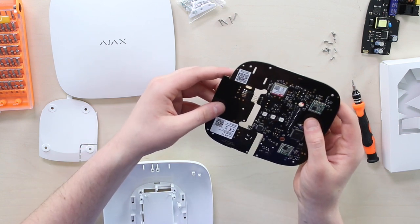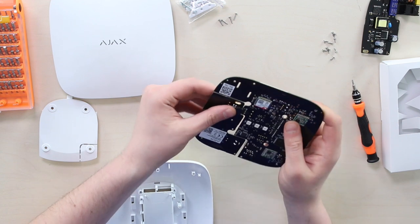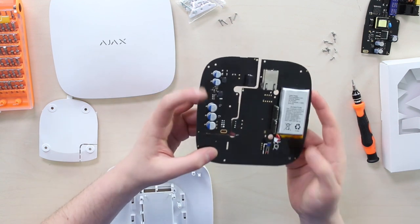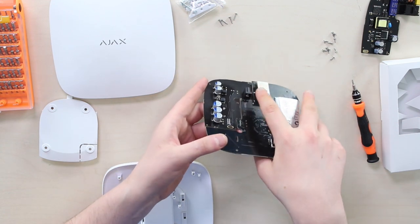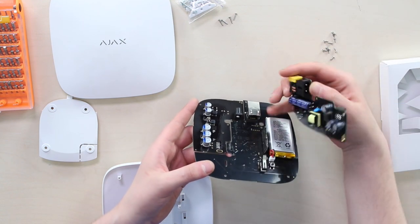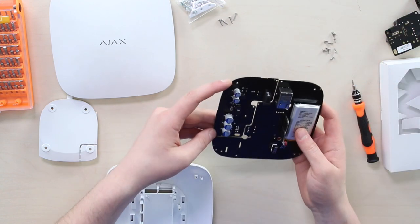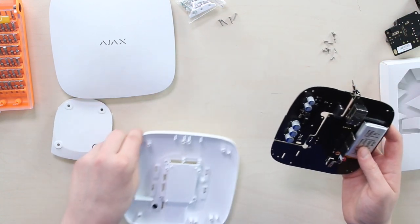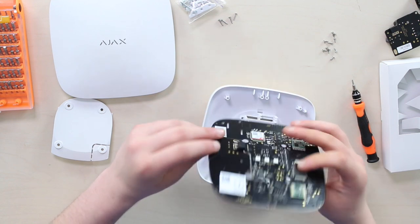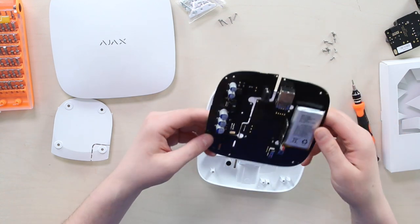It will sit at the right level — there we go. Ajax probably designed it this way on purpose so the plugs and power inputs are different, making it easy to verify you have the correct board. Now I'm going to assemble it back so we can quickly close it up.